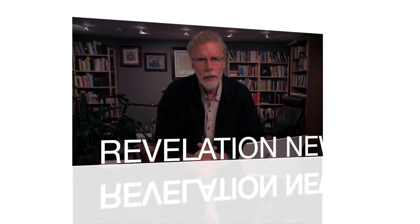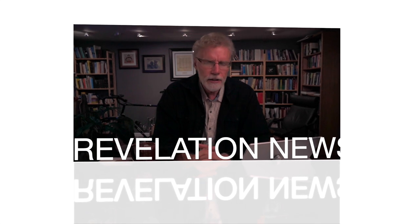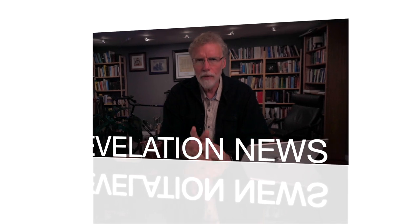Breaking news, this just in. John sends an urgent message to the seven churches. The Antichrist is on the run, the church is also on the run, and new choruses have just been released from the choir of the 24 elders, and much, much more.